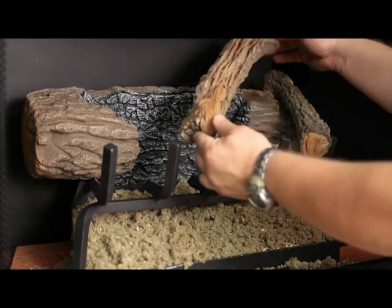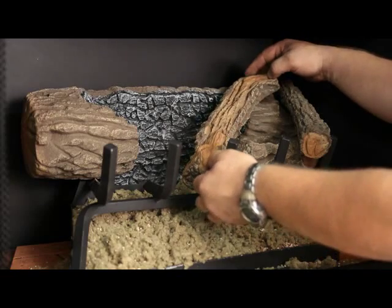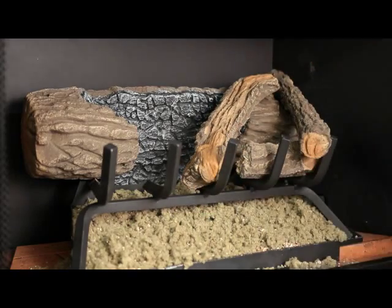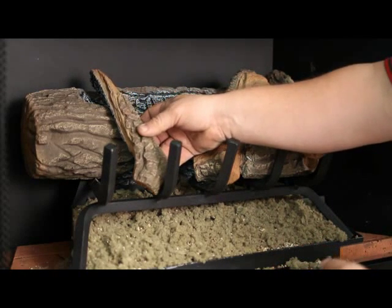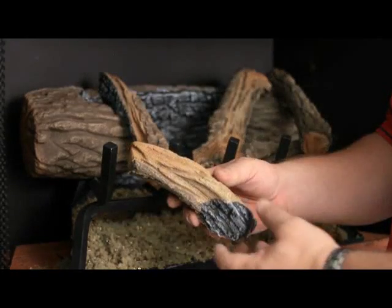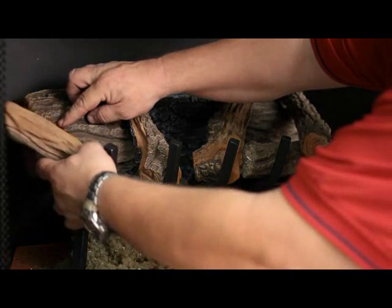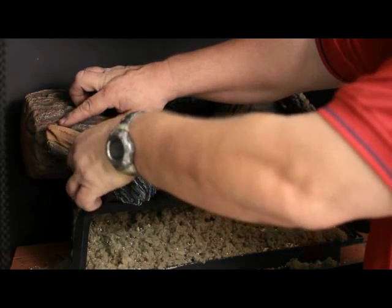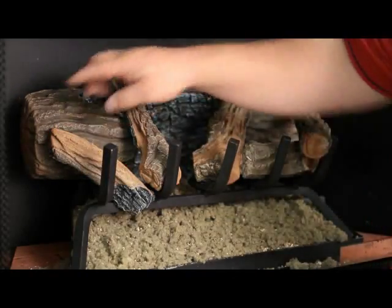Place the upper end of the fourth log into the notch of the rear log. Rest the lower end into the middle grate finger. Place the back end of the fifth log into the notch on the left of the rear log. Rest the front end on the second grate finger. Insert the lower end of the sixth log between the first two grate fingers and position the rear end of the sixth log into the notched area on the front of the rear log.